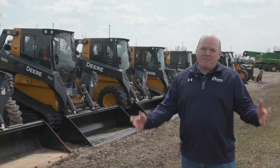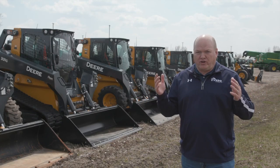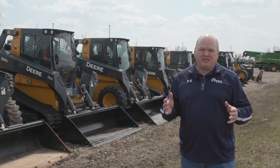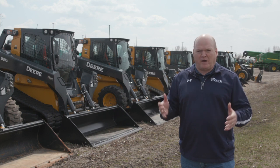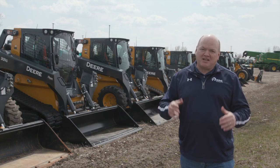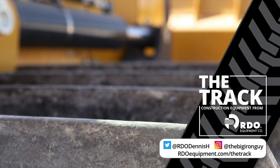Riley, this was a great conversation. We don't always get a chance to talk about equipment maintenance — these how-to type topics that really give our viewers good actionable takeaways. So I really appreciate you sharing tips for keeping CTLs up and running. Thanks for being on the track. A compact track loader is nothing without its tracks. With good care, those tracks can last a long time. So be sure to include checking and adjusting track tension in your regular maintenance and inspection program. As always, I'm Dennis. Thanks for watching. Follow me on social media and subscribe to our YouTube channel.